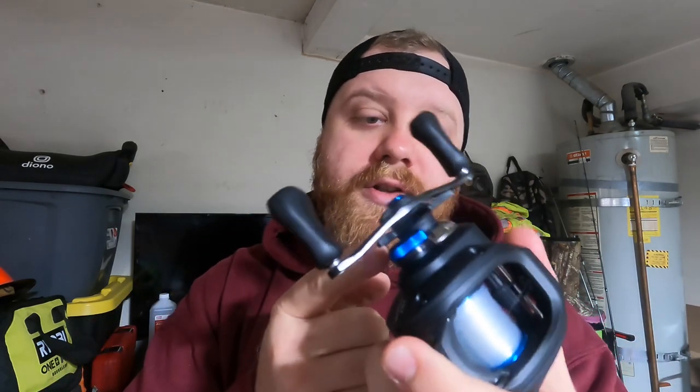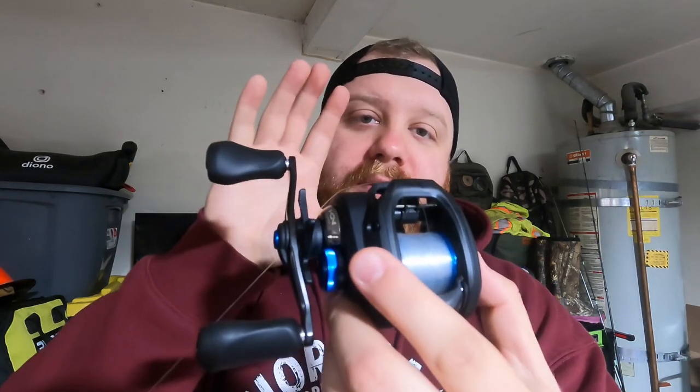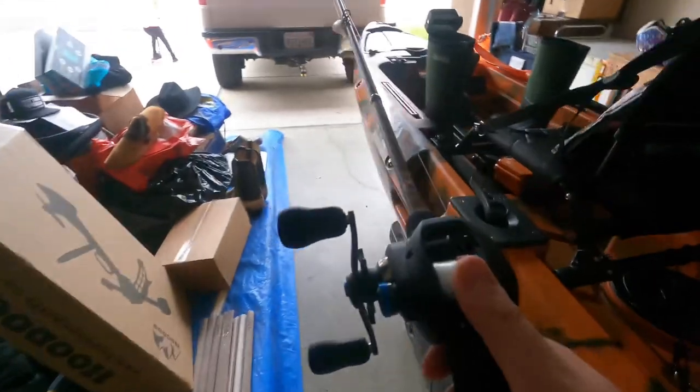Over here you have your star drag nut, which adjusts your drag. I did get the left-handed version — I am a right-handed person but I like to fish left-handed. I got the 6.3 gear ratio, a little bit slower reel, but I wanted it for chatterbaits and crankbaits — I didn't want a top water reel where I'm going to have to reel those fish in super quick. I have a reel for that already. So this is going to be highly used on the channel for basically every bait besides soft plastics and top water.